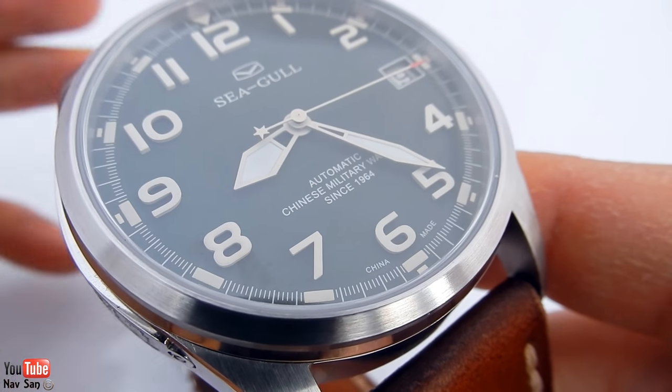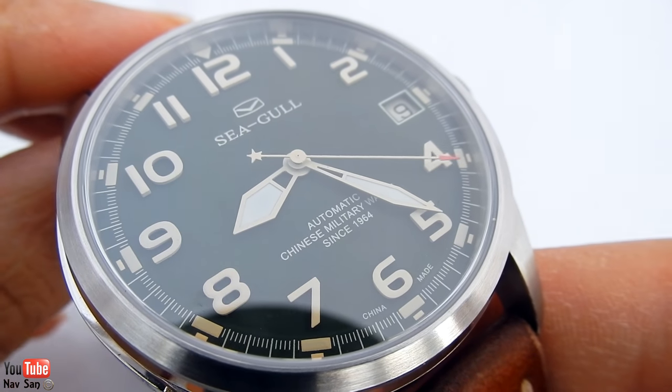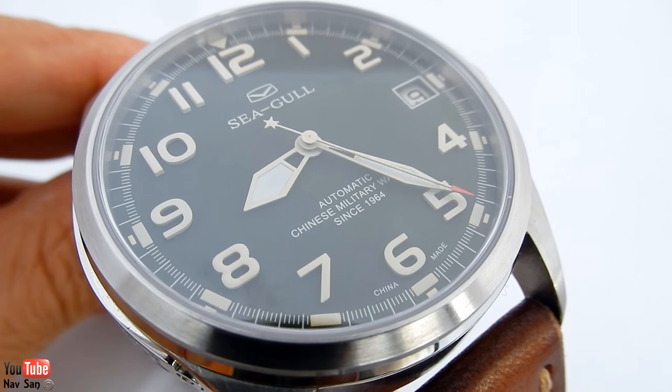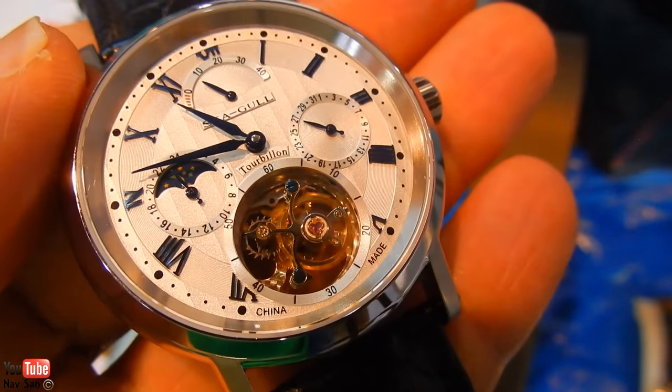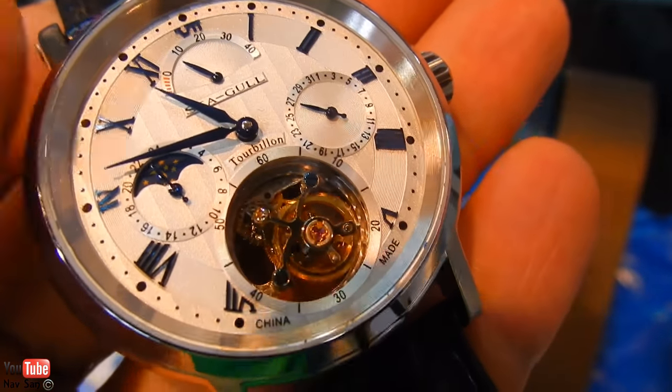I just couldn't let it go — it was a fantastic deal. They actually offered me the black one as well for the same price but I didn't really want two watches that are almost exactly the same. They did have some tourbillons there as well — I'll put up some pictures. They were offering them to me for just under three thousand pounds, which is about three thousand five hundred dollars — for a tourbillon, that's wow.